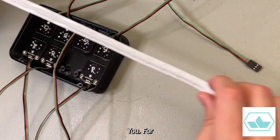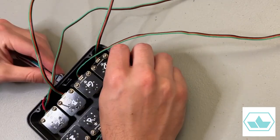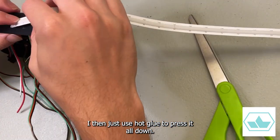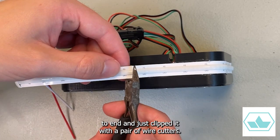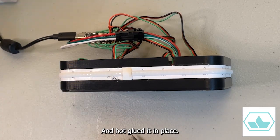For the LEDs, I ran the wire harness through this hole in the top and then pulled off the sticky back provided on the LED strip. I then just used hot glue to press it all down. When it got around to the end, I measured out where I roughly wanted it to end, clipped it with a pair of wire cutters, and hot glued it in place.